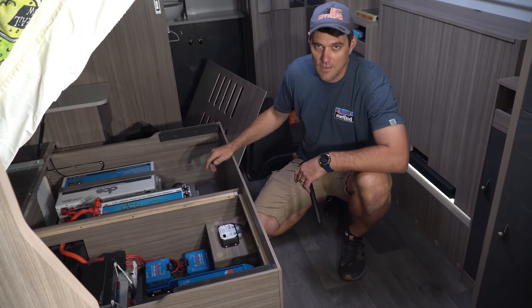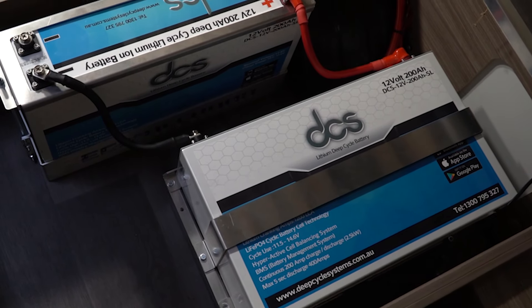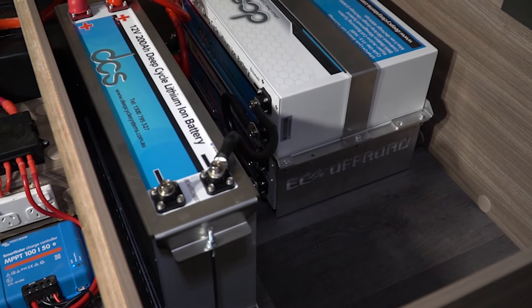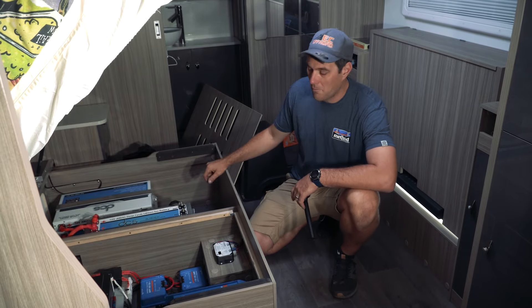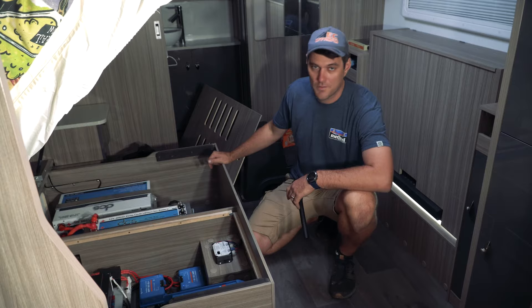We've got three 200 amp DCS lithium batteries — 600 amp all-up usable — mounted in aluminium trays in here. They've got inbuilt Bluetooth, inbuilt BMS. Pretty much can't hurt them, they look after themselves. They're brilliant bits of gear. We run them in all our cars, vans, boats, you name it.